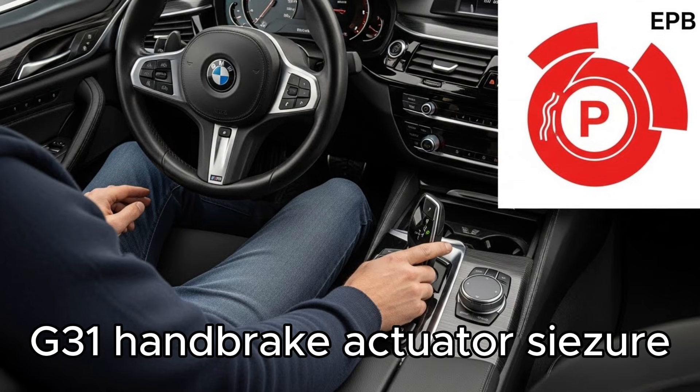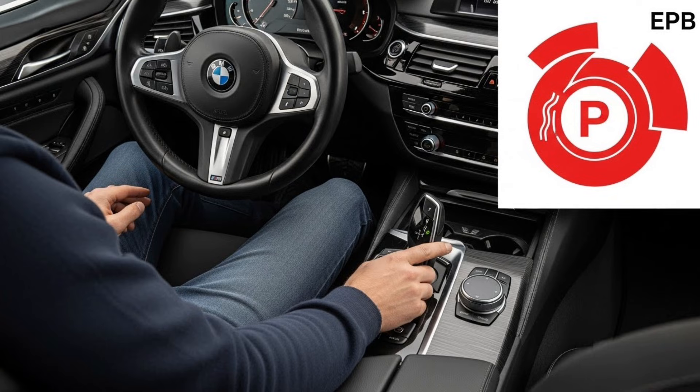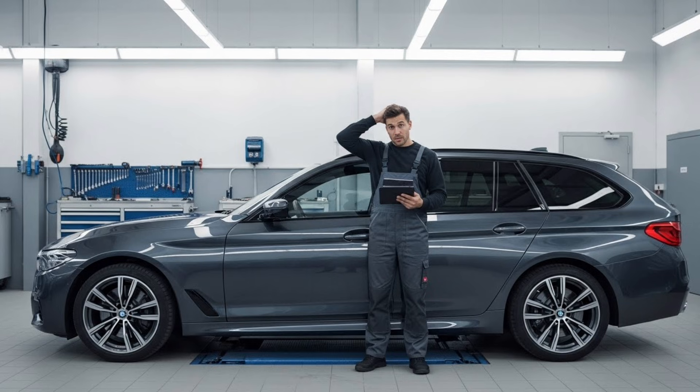Forgive the Finnish introduction — I was going to do it in Finnish and then decided to do it in English. This is not really a common problem, but it's something I had and ended up having to sort out without replacing the part. This usually occurs only when you go to a brake service, like this poor mechanic now, and you realise there's a problem.